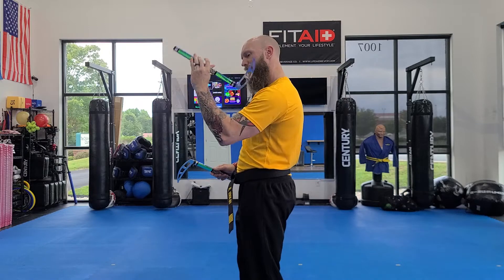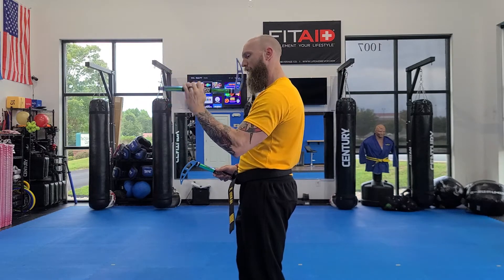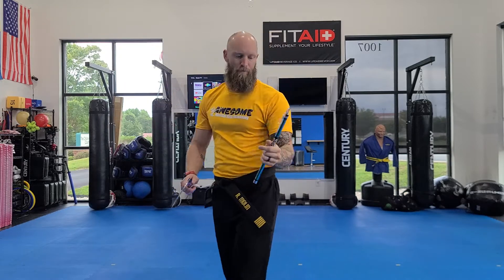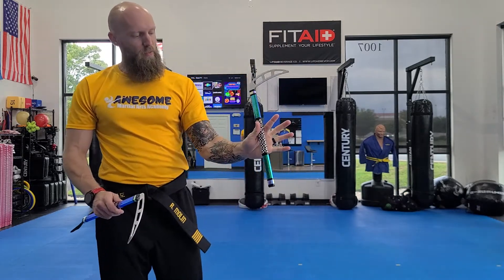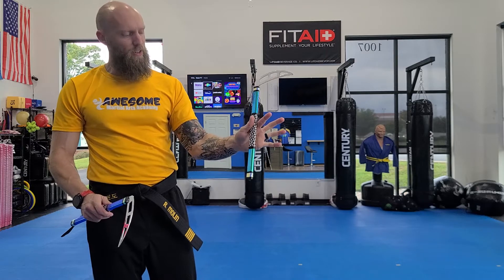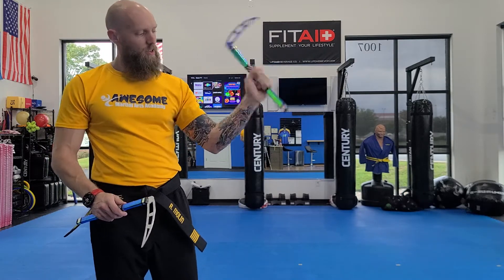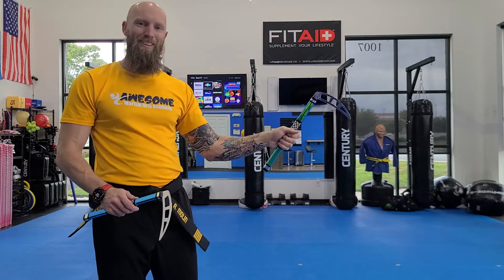It looks a lot cooler and more difficult than it really is. I'm really just taking the comma back, going forward, and then rolling my hand and grabbing it. So I'm just opening and grabbing, keeping my thumb and my index finger kind of pinching the comma there so I don't send it flying, turning my palm up just like that.